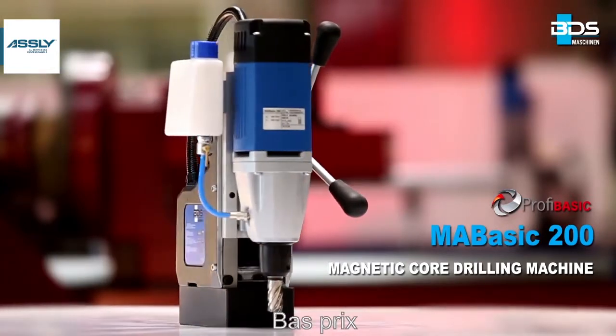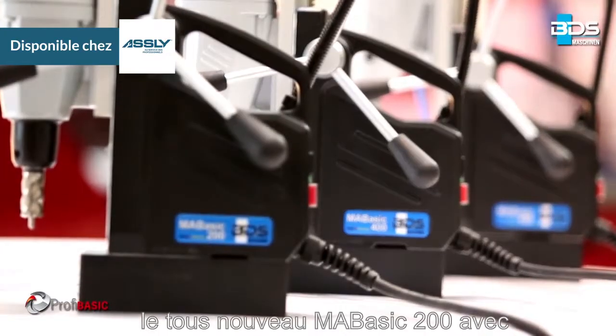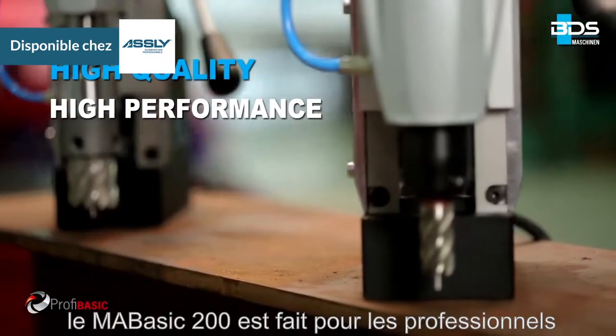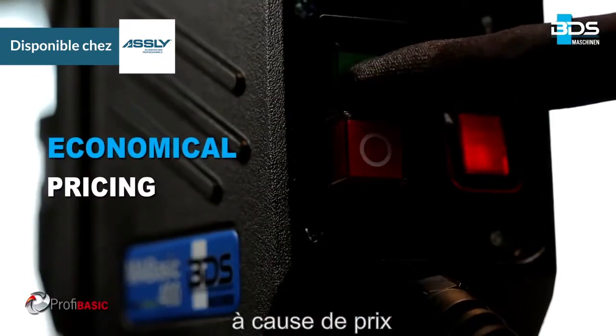High performance, low price. The MA Basic 200 is now with an all new attached cooling tank. MA Basic 200 is for the professionals who do not want to compromise on quality and performance because of the pricing.